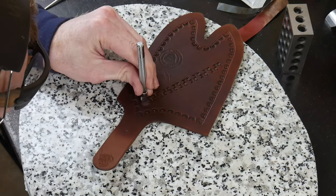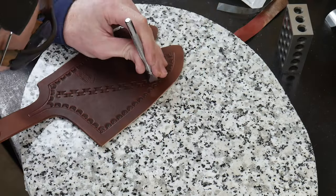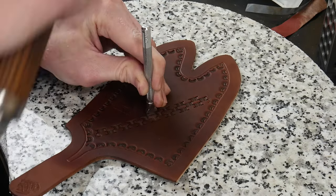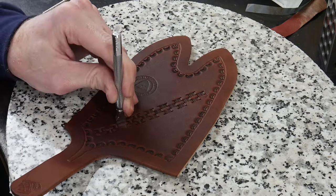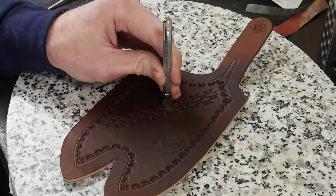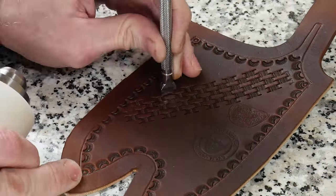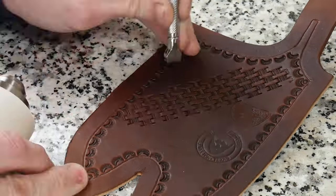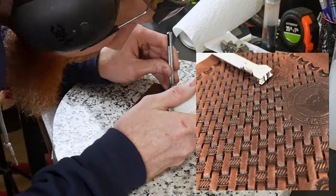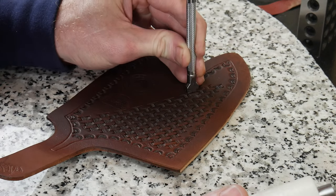I was very impressed with the quality of this stamp — I got it off Amazon and I'll put an affiliate link in the description. Basically you follow that diagonal line, alternating to the right and left, and then start connecting the tails of your basket weave stamp until the entire area is filled. I'm pretty new to leather tooling so this took a very long time — I was actually quite surprised how long the process took. Here's a close-up shot of the finished tooling so you can see how deep the stamp impression was.